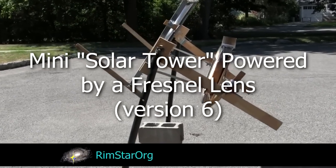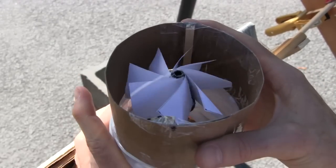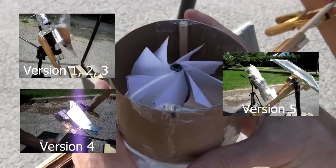Hi gang! As you can see, and as some of you were asking for, I finally got my Fresnel lens to power a so-called solar tower to turn a turbine. This was a continuation of my previous efforts where I was working with things that actually looked more like solar towers.